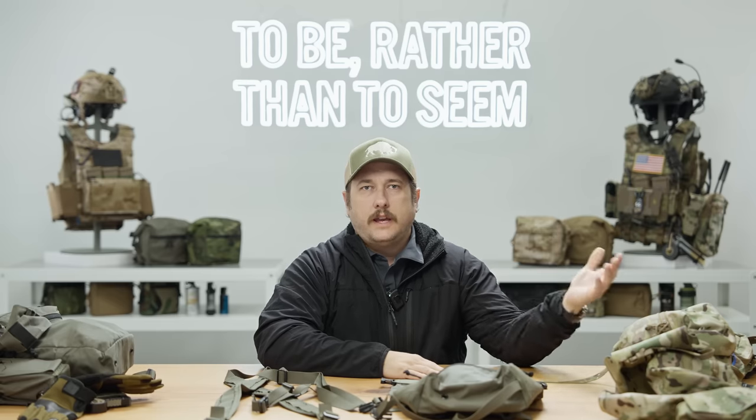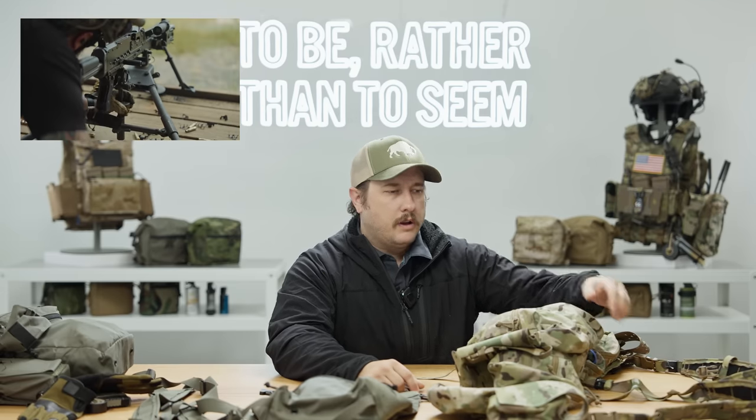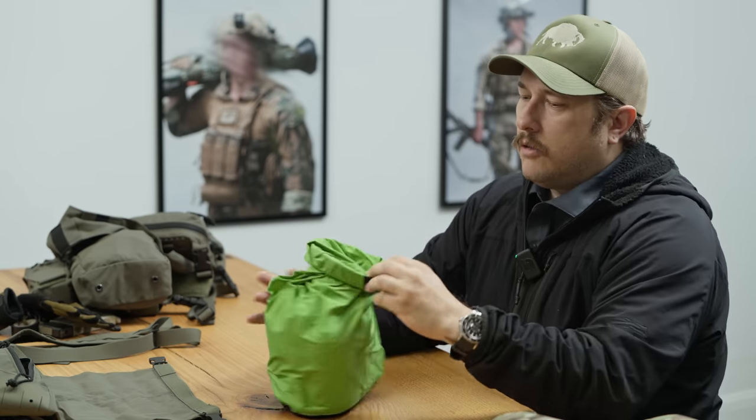Now guys are left behind with only what's on their kit — that's all they have. So if you know that situation might happen, you should be carrying extra items: water purification, things like that. I'm going to pull out an example from this kit here. There's a big LBV that we set up for the machine gunner kit video a couple months ago. This is just an example of what you might keep inside your butt pack.